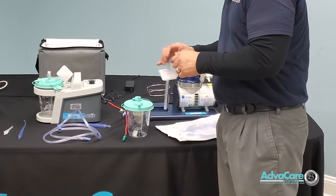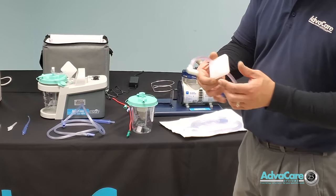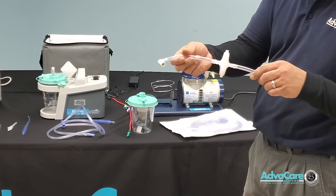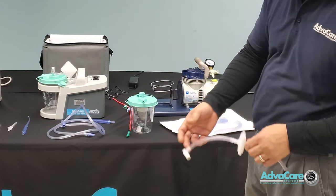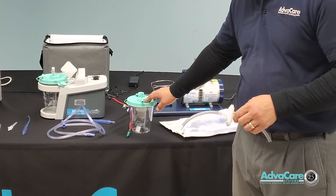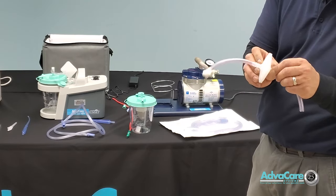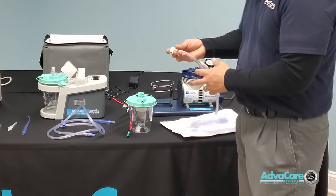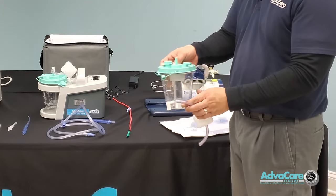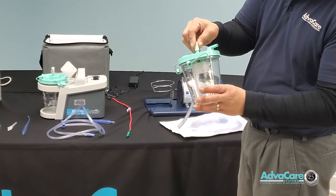There are two secondary measures. The float on the inner side of the canister cap is the first protection for the machine. Then you have a suction filter which is hydrophobic — secondary protection to prevent fluid from entering the machine if the canister were to become overfull. This hydrophobic filter protector has an elbow, usually connected directly to the center point of the canister cap, just above the float.